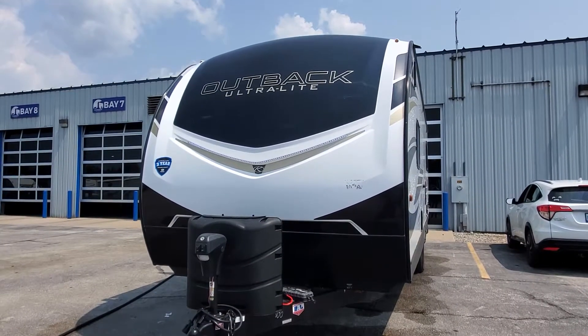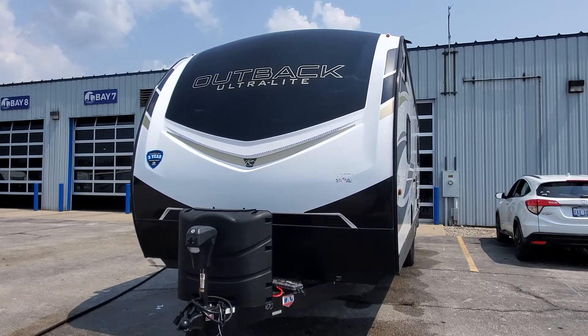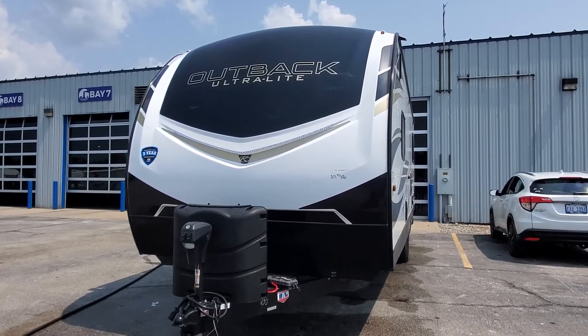Hi, welcome to Lakeshore RV Center. My name is April Welch. I'm going to show you the new Outback Ultralight 240 URS travel trailer.